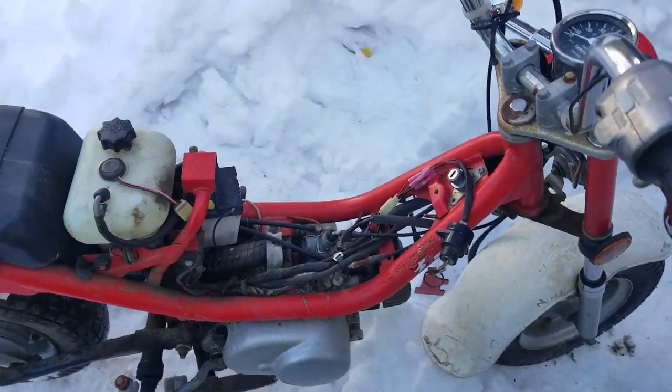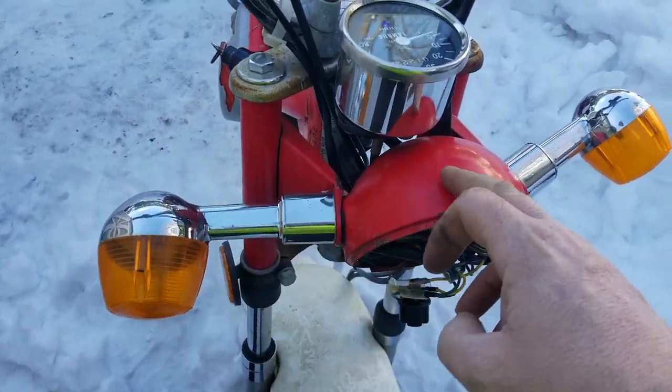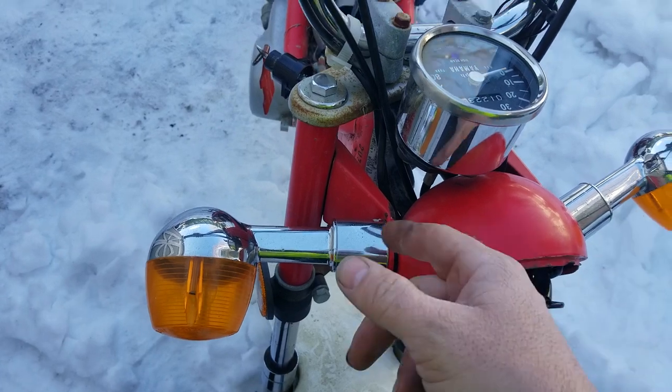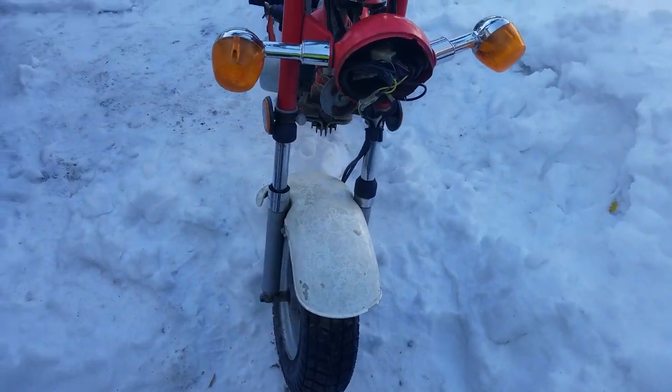I don't know if it has any spark or not. It's missing the headlight. It looks like it got dropped — it's kind of banged up right over there and it needs to be straightened out a bit. But really, overall condition is not too bad.